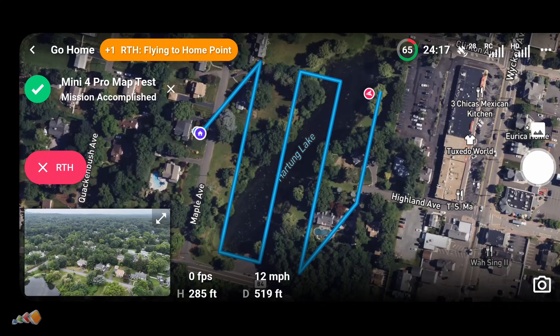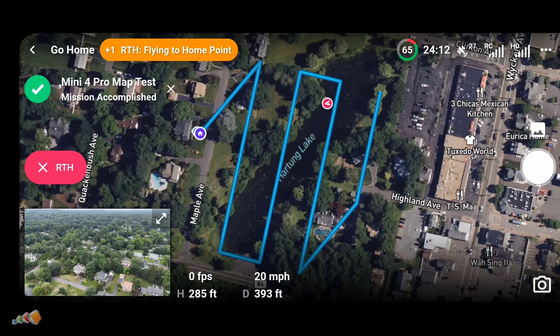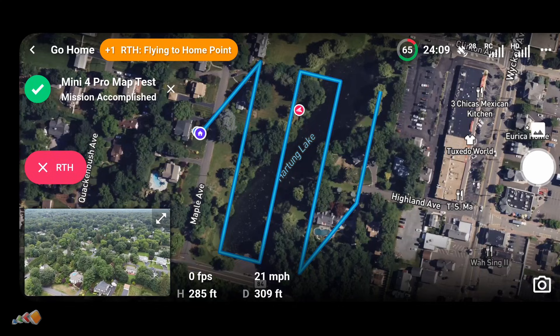After the flight, you can download the photos from your SD card and upload them to any photogrammetry tool like WebODM, DroneDeploy, or PIX4D for processing.